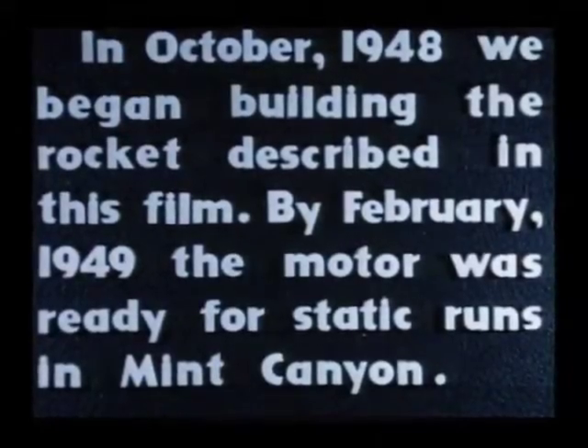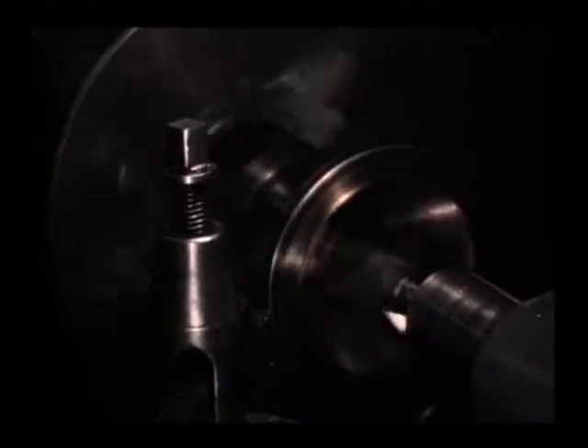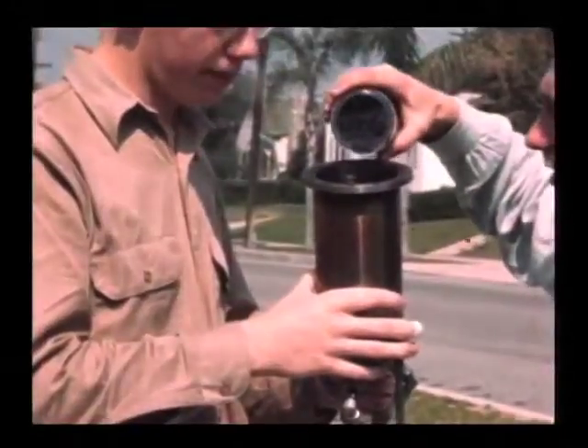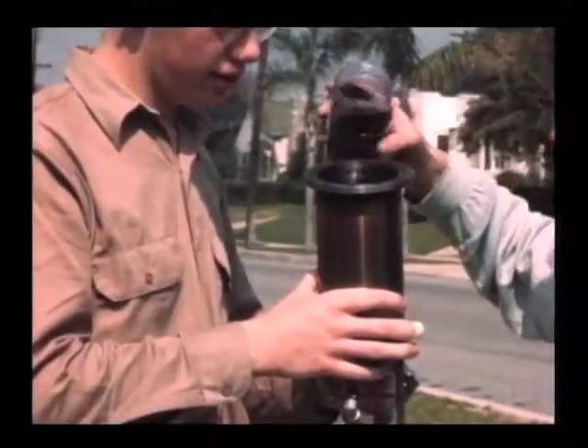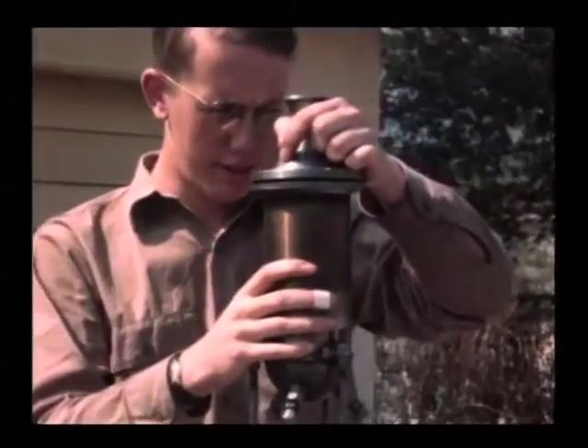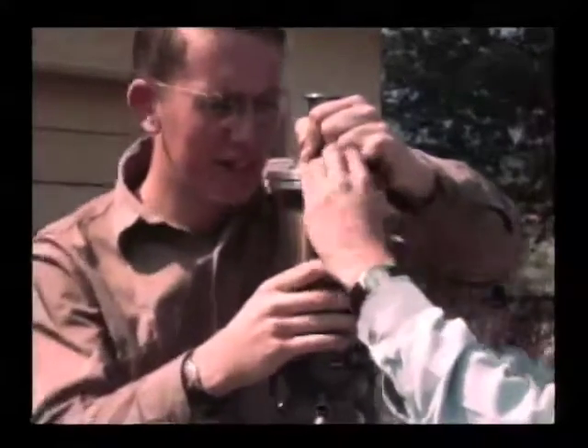The rocket used 90% hydrogen peroxide decomposed by a potassium permanganate catalyst. Here we are machining the stainless steel nozzle for the thrust chamber. There's the potassium permanganate catalyst being put into the thrust chamber, and there's the nozzle going on. The catalyst was contained between a pair of screens.